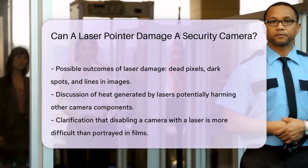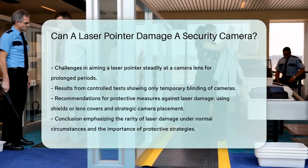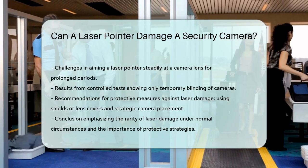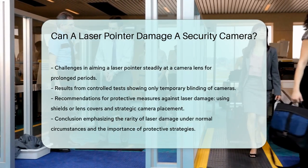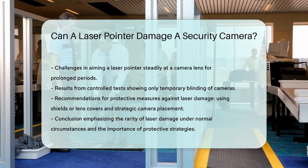To protect your security cameras from laser damage, you can take a few precautions. Installing protective shields or lens covers that diffuse or block the laser beam can be very effective. Strategically placing your cameras at hidden angles or behind protective barriers can also prevent vandals from targeting them.